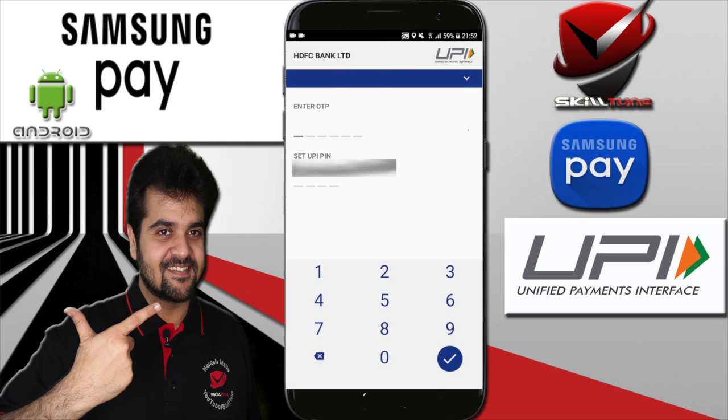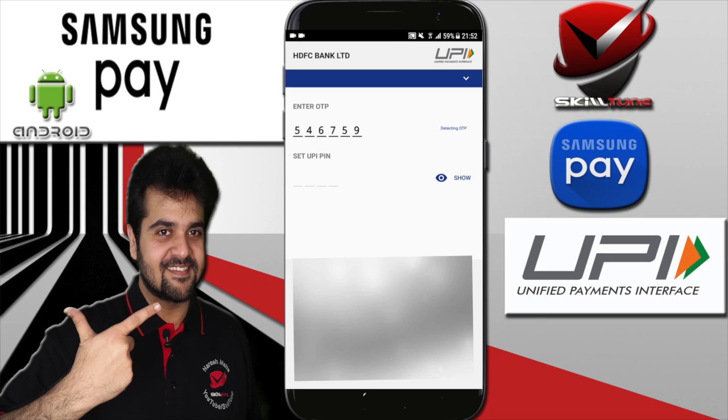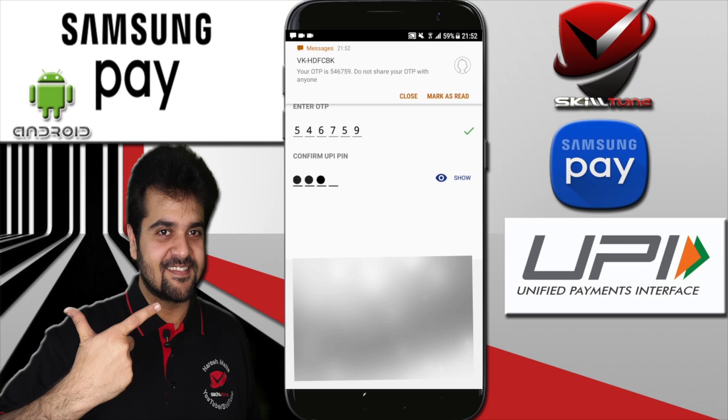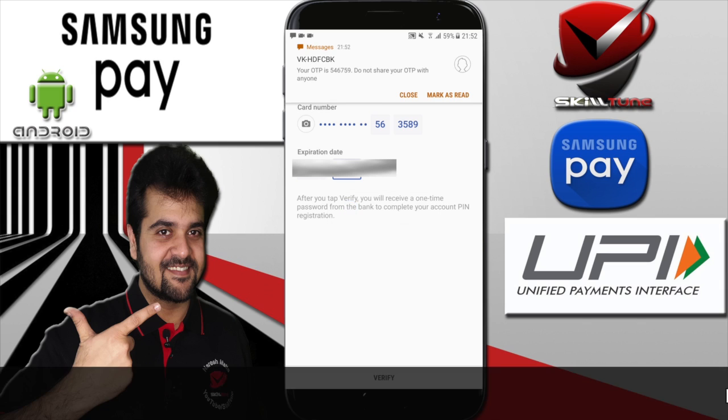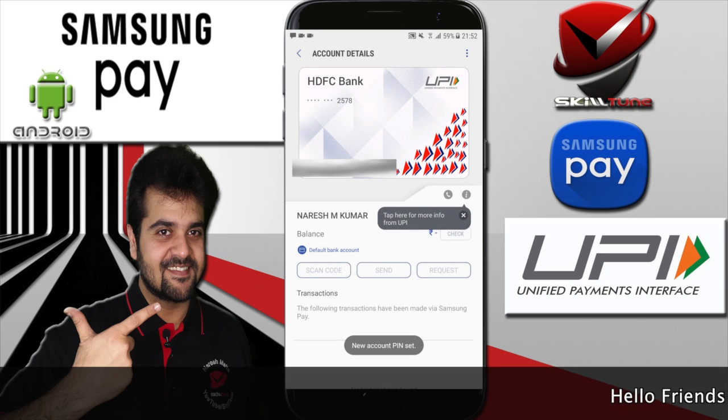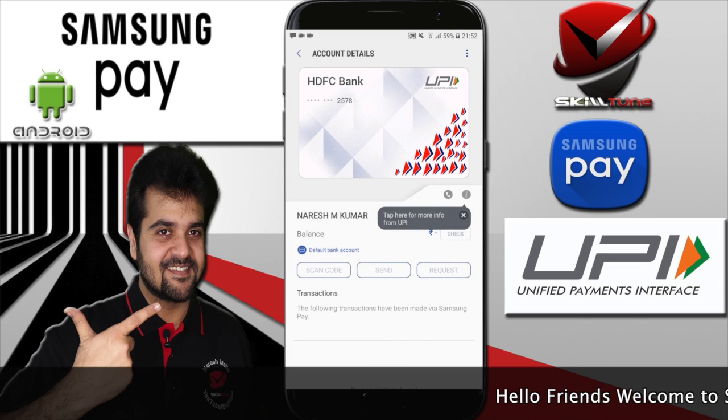You will receive an OTP from the bank, and it will automatically pop up once the message is received. Then you need to set up the PIN. The PIN length varies from bank to bank — in my case it's four digits, but I've noticed some banks use a six-digit PIN which you cannot change.